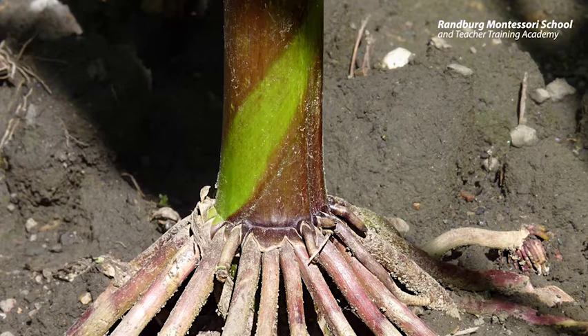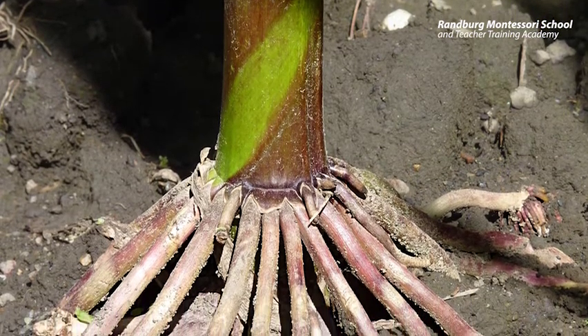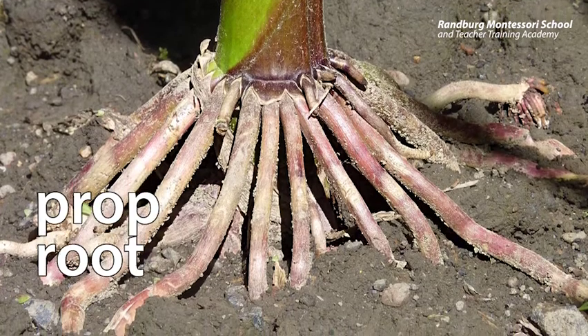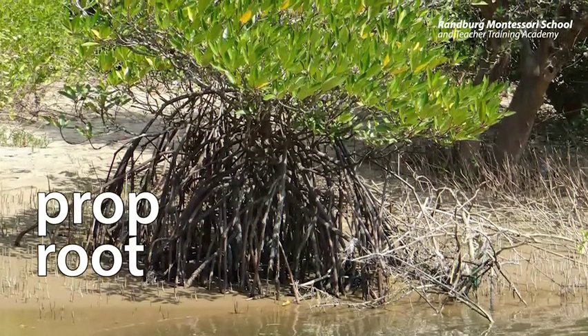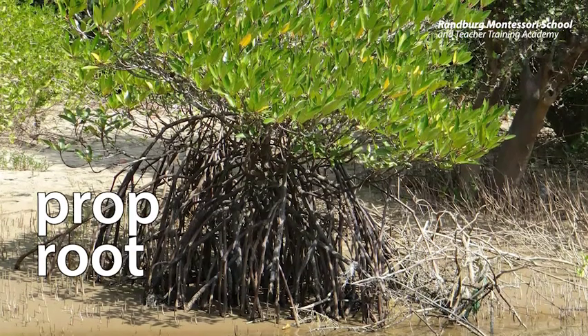The next kind of roots we're going to look at are called prop roots. They help the plant prop itself up and out of the water to prevent the stem from rotting. Some plants, like maize, have a soft fibrous stem and the stem isn't strong enough to hold up the plant, so the prop roots help the plant hold itself up. You also see prop roots in mangrove forests.